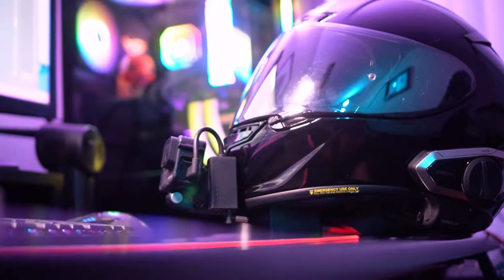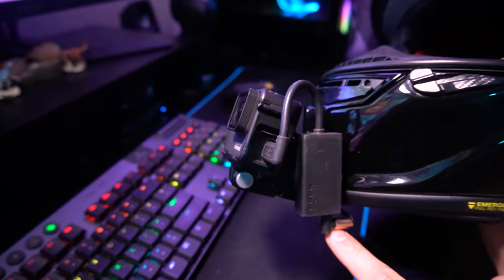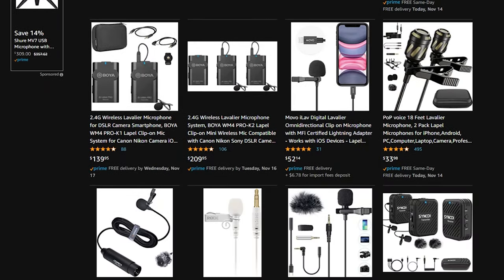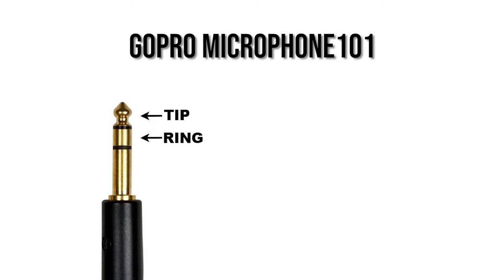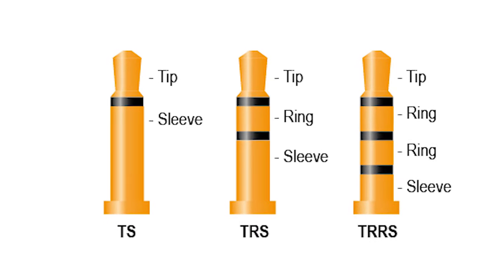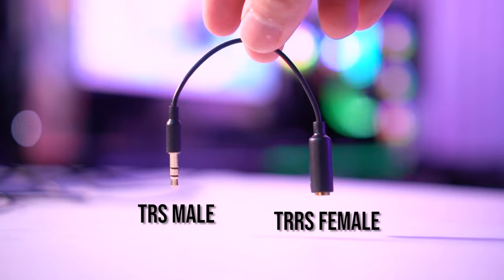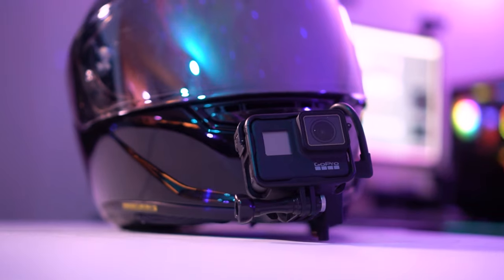Once it's all said and done, this is essentially what the setup looks like — nice and sleek. GoPro adapter on the chin mount, plugged into the splitter, and the adapter plugs into the GoPro. Whatever mic you choose is up to you and your budget, but try to make sure it's a TRS mic — TRS means the jack has a tip, ring, and sleeve. Other mics might be TRRS (tip, ring, ring, sleeve) or some don't have a ring at all. For example, if you have a TRRS mic you want to use with a GoPro, just buy a TRRS to TRS adapter. Just like that, you have a setup that can pick up two different audio sources.